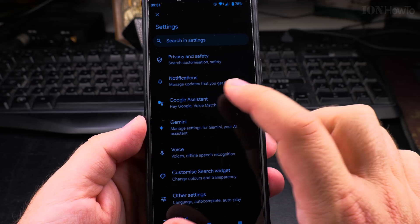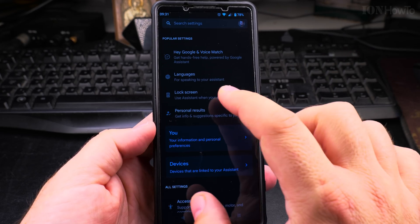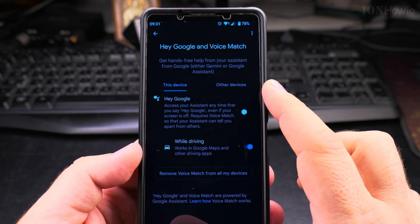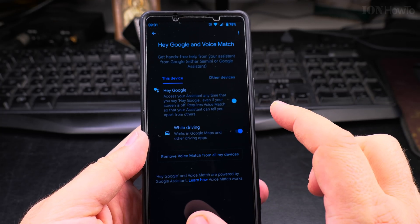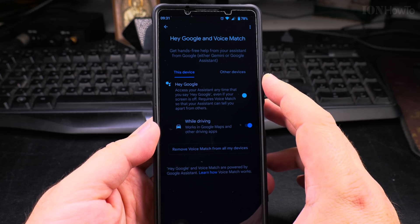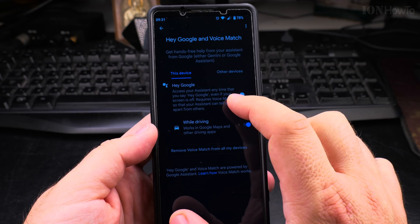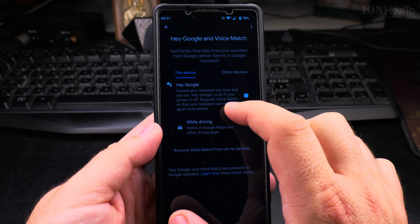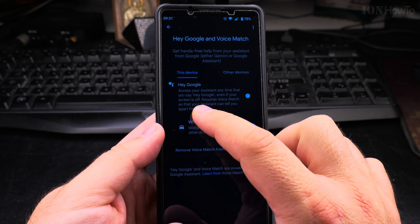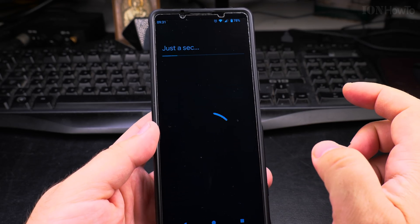Here you have Google Assistant — Hey Google and Voice Match. You can choose if you want to activate the Google Assistant with a voice command. You can use Voice Match so it only replies to your Hey Google, not someone else's, so someone can't make a joke and order something while your phone is locked. The Hey Google setting lets you access your Assistant anytime you say Hey Google, even if your screen is off. It requires Voice Match so your Assistant can tell you apart from others.